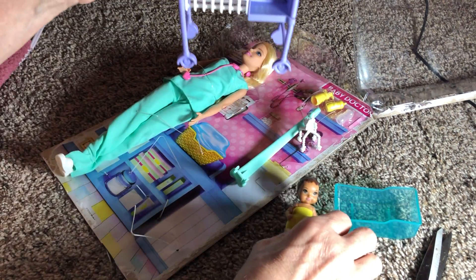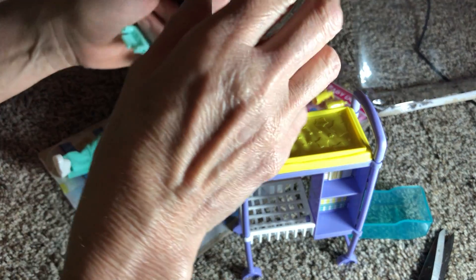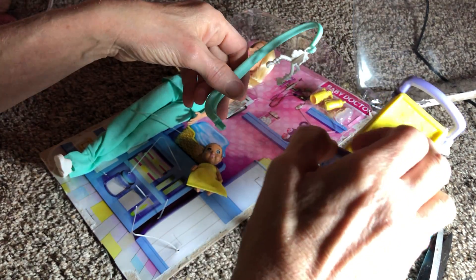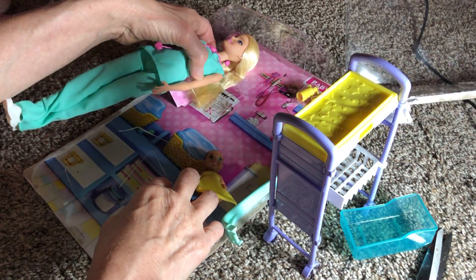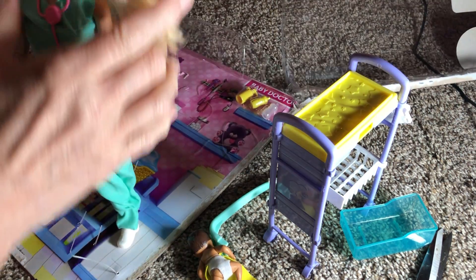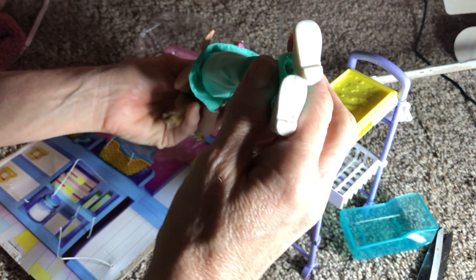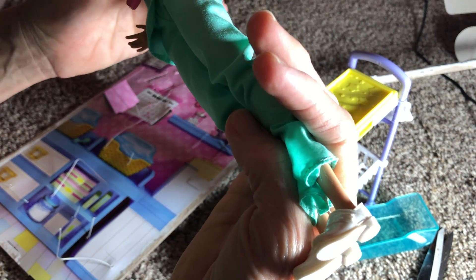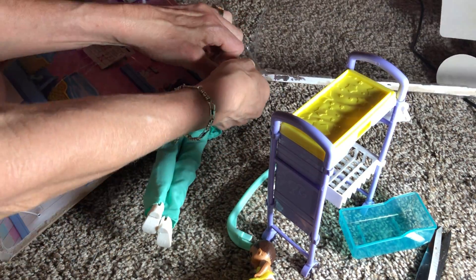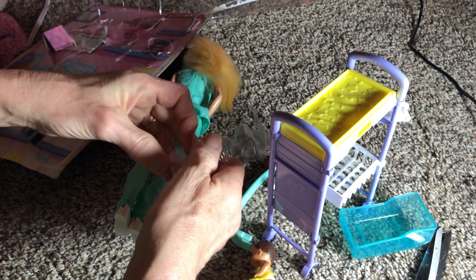Looks like there's a little doctor chart right there. Little babies — they got diapers on, that's good. Let me get these little bottles out here, and the little baby bottle out too.